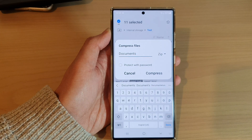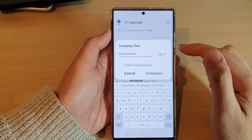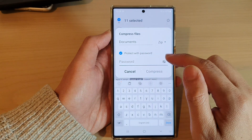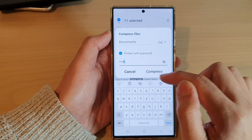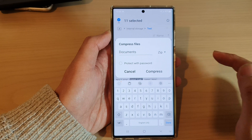You can also choose whether or not to protect the file with a password. If you want to put a password on your compressed file, make sure you tap on "Protect with password" and then put in the password. Otherwise, just uncheck the protect with password option.